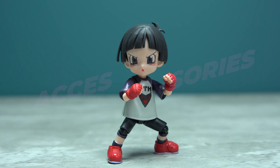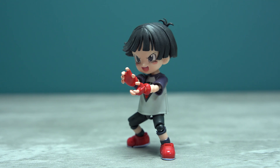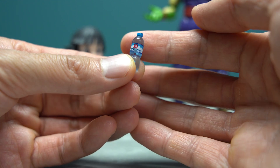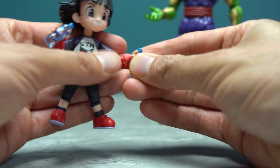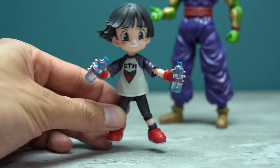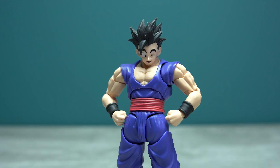For hands, Pan comes packaged with two fists, two splayed-out open hands, a pair of ki-blast or finding-pose hands, and a set of hands for holding these cute little water bottles, which plug straight in ready to hand over to Piccolo after an arduous sparring session. I wish this release would have also come with an extra hand for Piccolo so he can actually hold the water bottle as well.